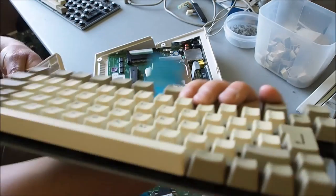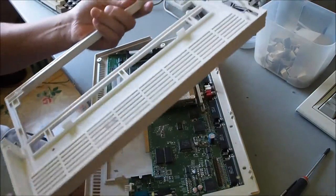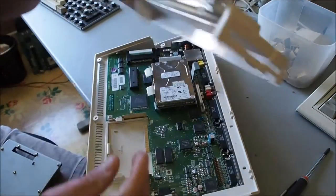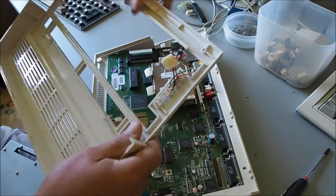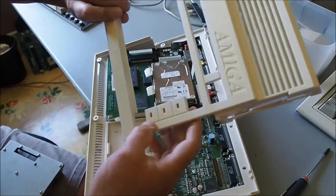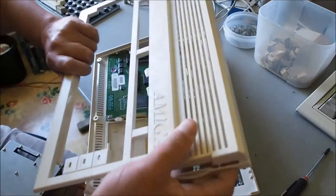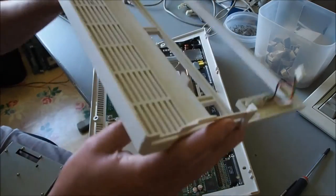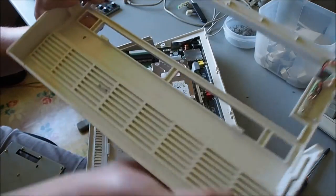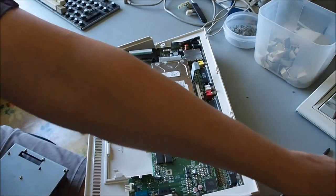That's the keyboard out. Normally what I do when I'm cleaning these up, I do the top case as well. I'll unscrew one screw on the little circuit board that mounts the LEDs and take that off because you don't want it getting wet. I fully submerge this - I just use dishwashing liquid and hot soapy water and give it a good scrub.